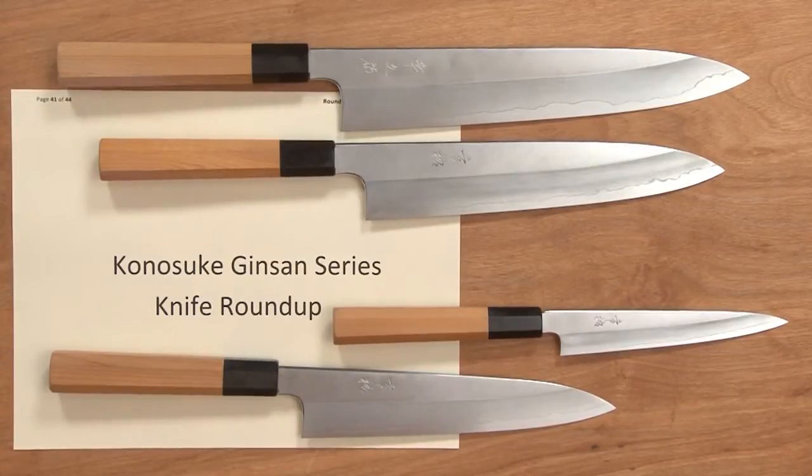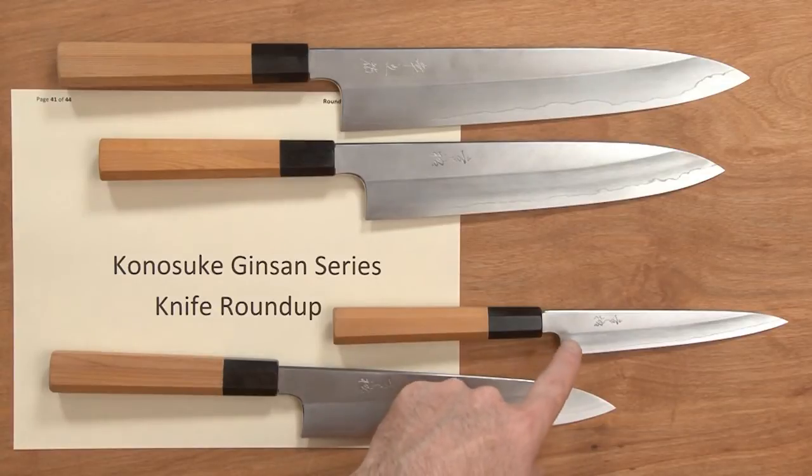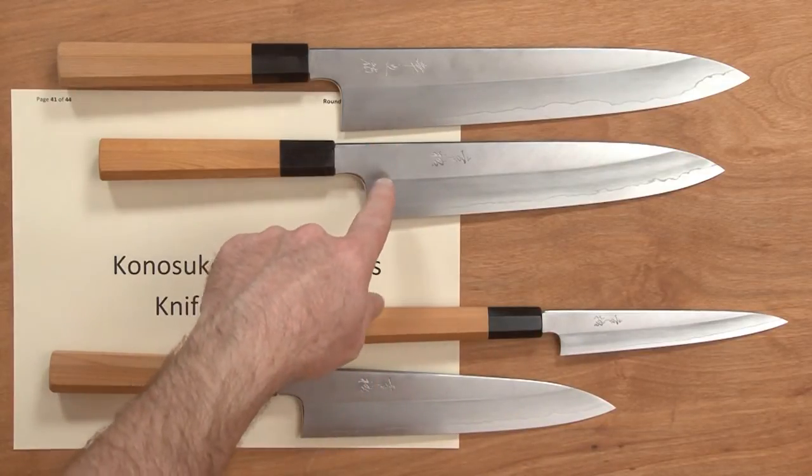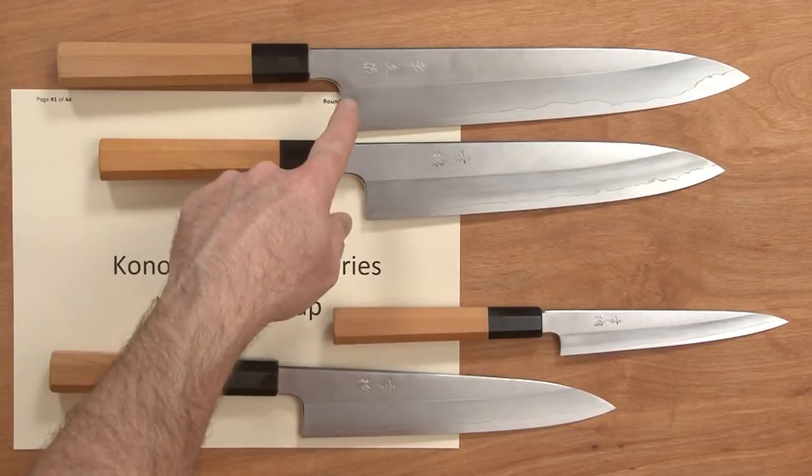Steve Gamache here with a Chef Knives to Go Quick Look product video. This time we're looking at the Kanesuke Ginsan series knife roundup. We have four models: the 150 Petty, the 210 Gyoto, the 240 Gyoto, and the 270 Gyoto.